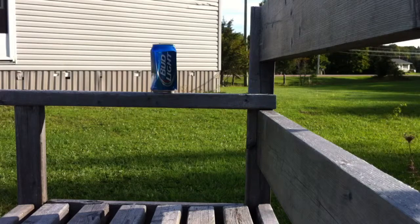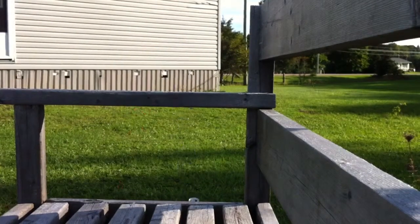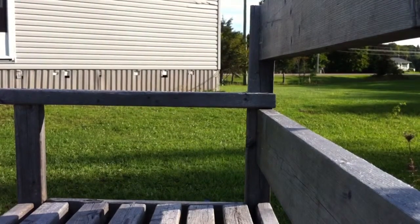Here I'm just loading it — sorry if you can hardly hear me, I'm outside. This is why I don't want you guys shooting each other with it. See, it just knocked down that can. You might not think it's powerful, but it is powerful.